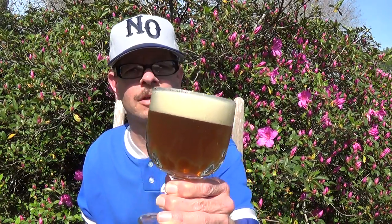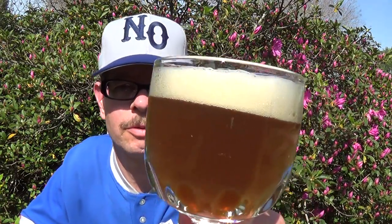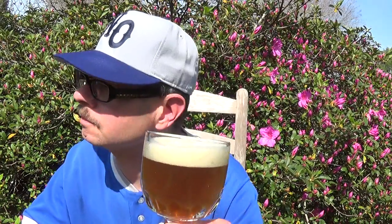Pretty thick, kind of beige head, and a murky, milky brown, light brown appearance with lots of streaming bubbles. Very fizzy — almost like a soft drink.